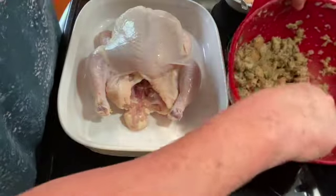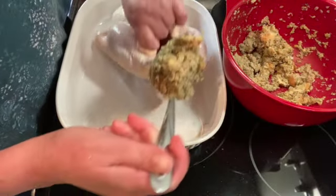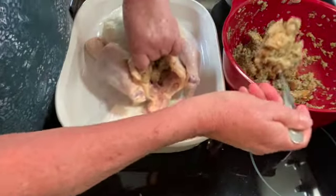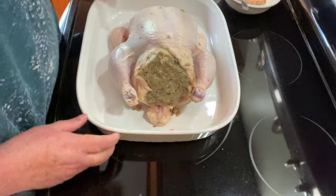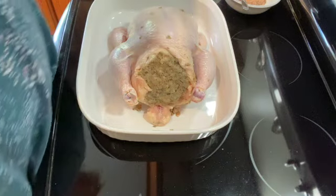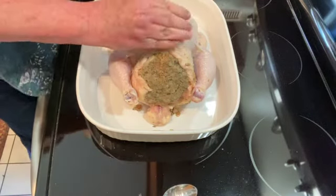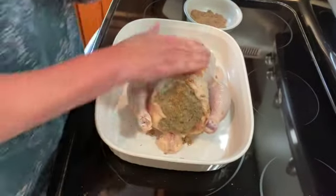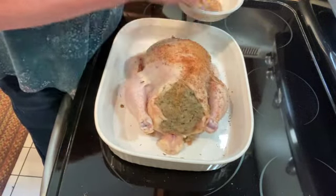Once you have your chicken all rubbed with oil, I am just going to stuff it. I have it all stuffed — I will link that video for my homemade stuffing. And then I'm going to take my seasoning and rub it all over my chicken, getting all parts of the chicken really well.